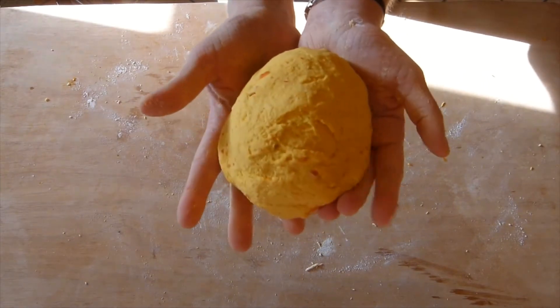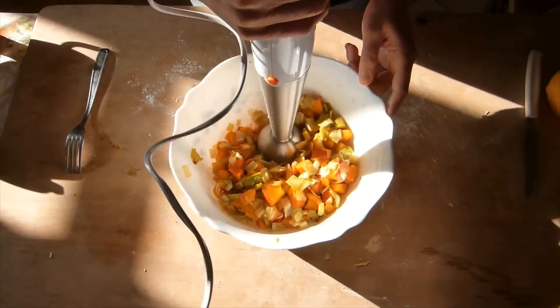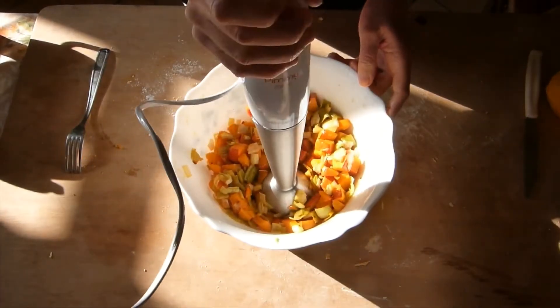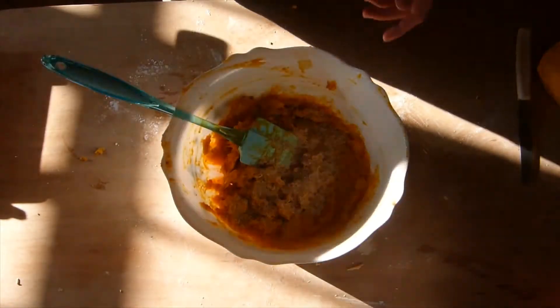Now we're gonna set aside the dough and take care of our filling. We're gonna blend it with the hand blender until it's silky smooth, and then I'm adding just a little bit of nutritional yeast for flavor.